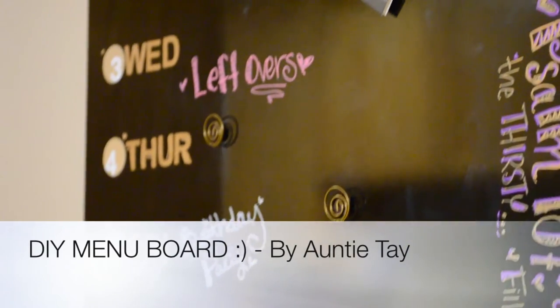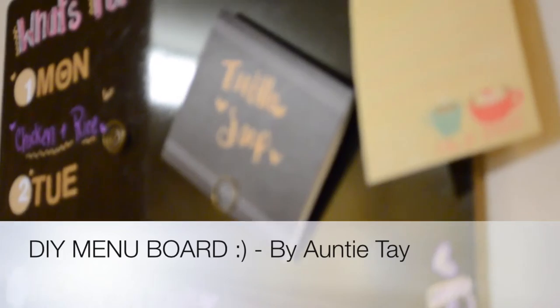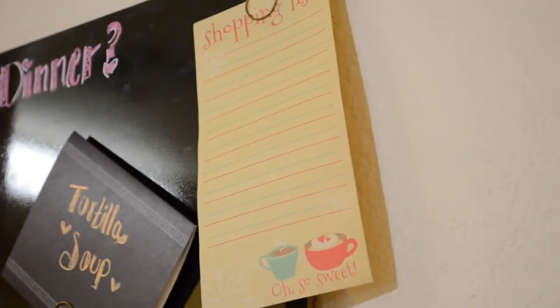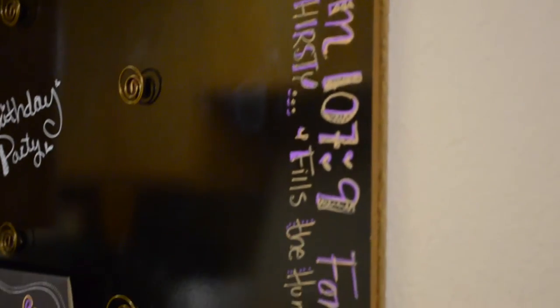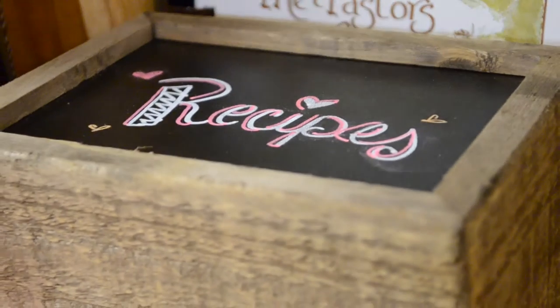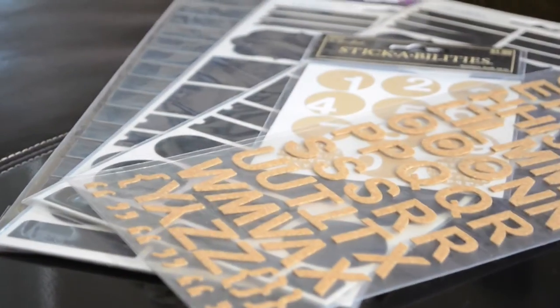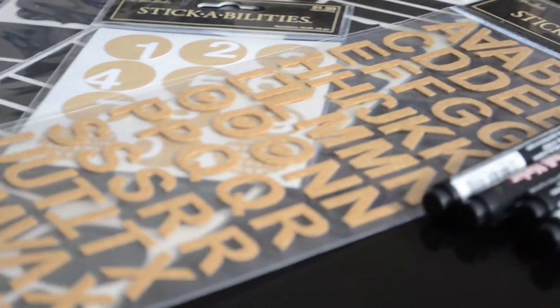Hey guys, so I made this menu board and I wanted to share it with you because it is a lifesaver for moms like me who want to do things but always forget and just need to stay organized. I put this together and I got all my pieces from Hobby Lobby and I love it.